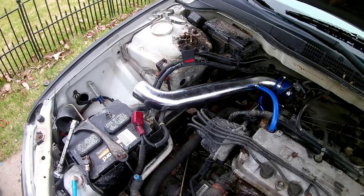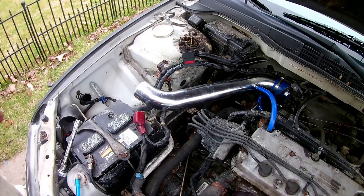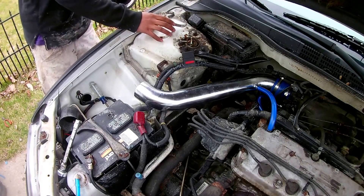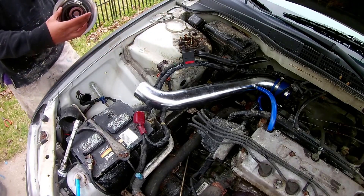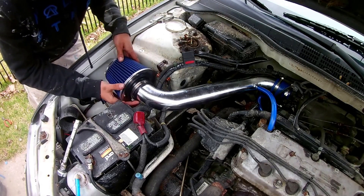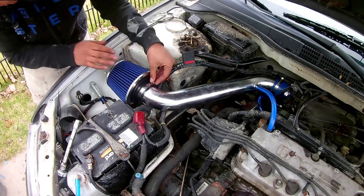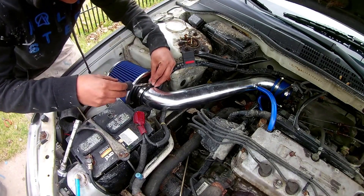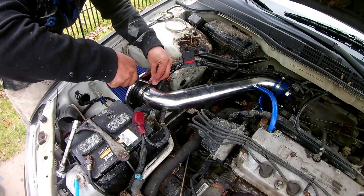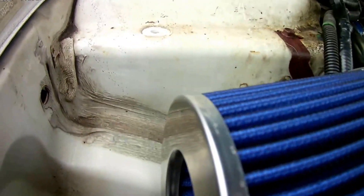Okay, so we got everything on. I tightened all the clamps down. Now it's time to put our pod on — make a clamp and basically you just insert it over top like that. Get your flathead screwdriver, tighten this guy down, and now that it's nice and tight it's good to go. Listen to this.